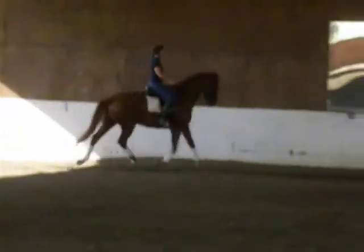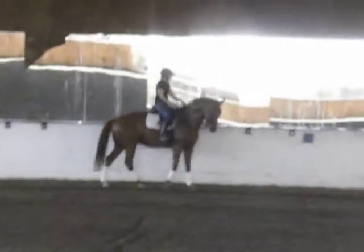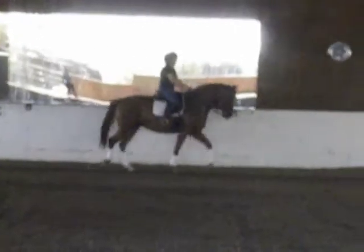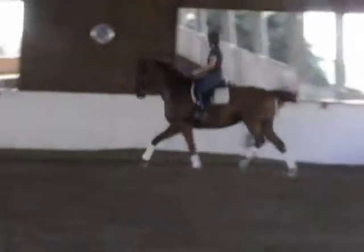Activate the hind legs a little bit more — a little bit more drive from the hind legs. Like that, yeah. So really utilize the shoulder in to get even more sitting and more push. There you go.